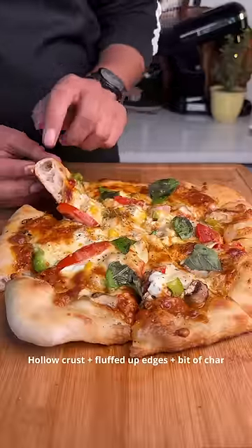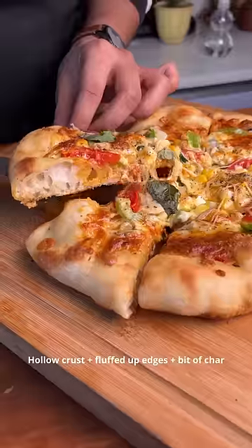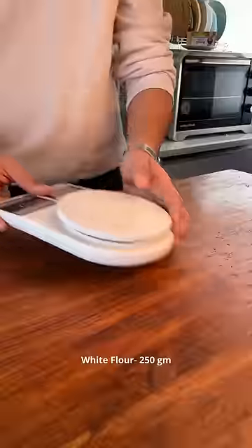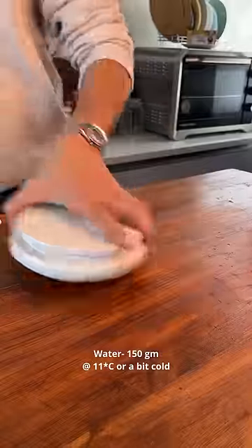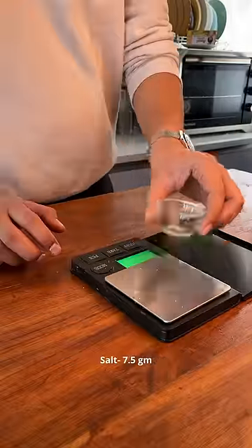What if I tell you that you can make this world class pizza with this beautiful hollow crust at home, without a pizza stone, in one shot, with no prior preparation? This is a world champion pizza chef's recipe that I learned from Vincenzo's Plate.